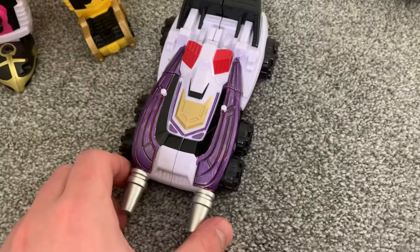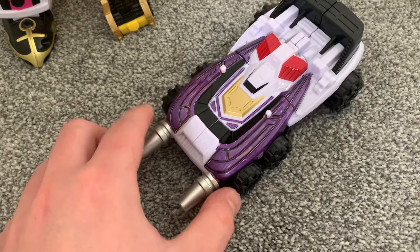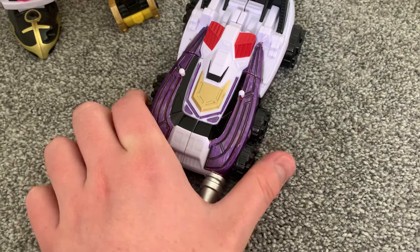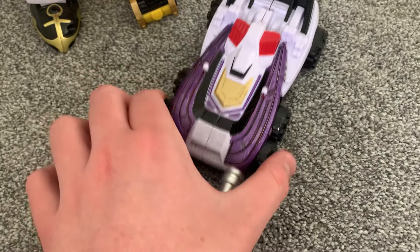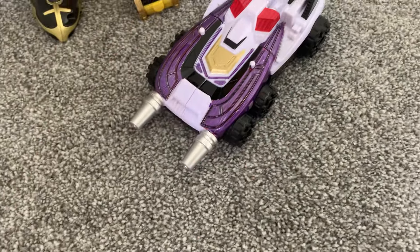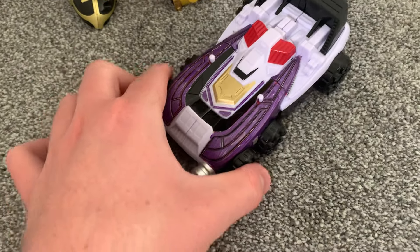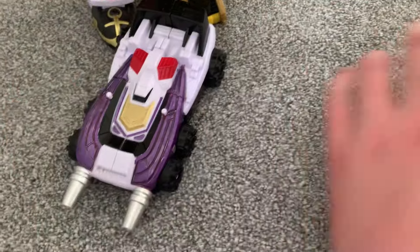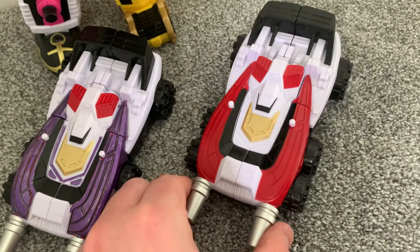Basically there's an original Ranger in my universe who's the SPD Purple Ranger, and she pilots the purple SPD Delta Runner and the SPD SWAT Zord — or the purple SWAT Zord. Anyway, what I used for this custom was this: the Legendary SPD Delta Runner.